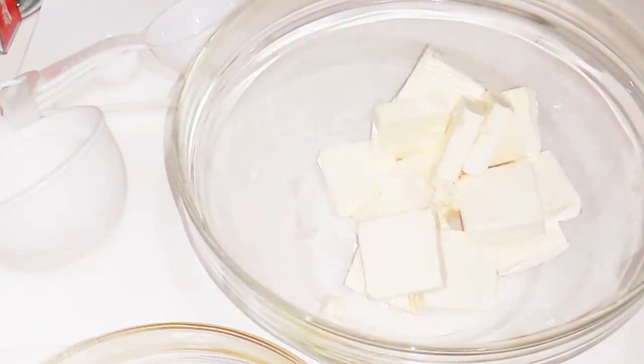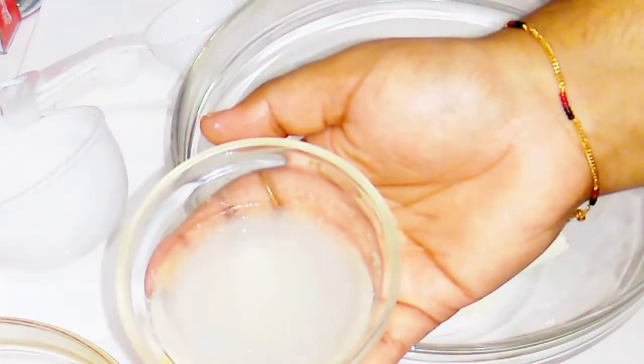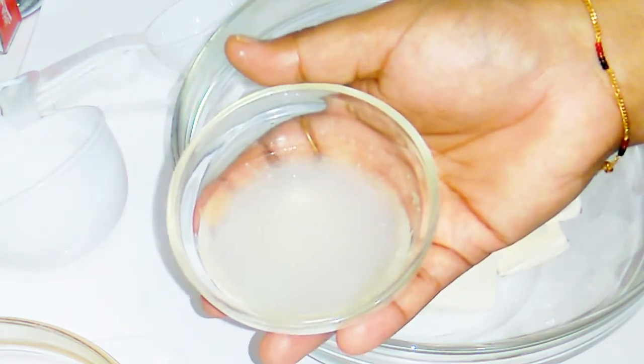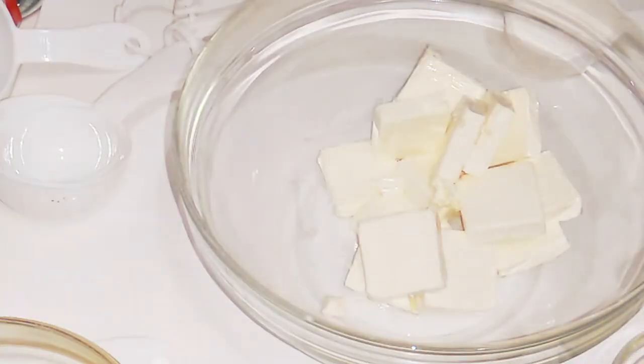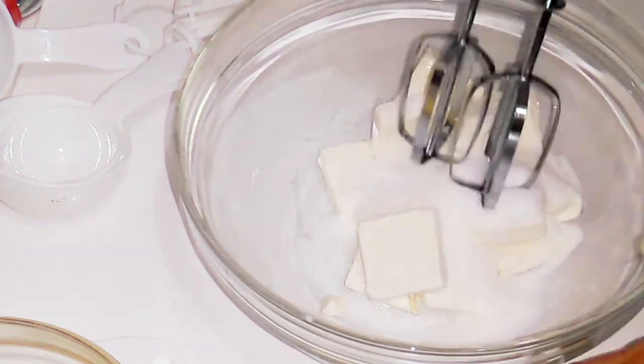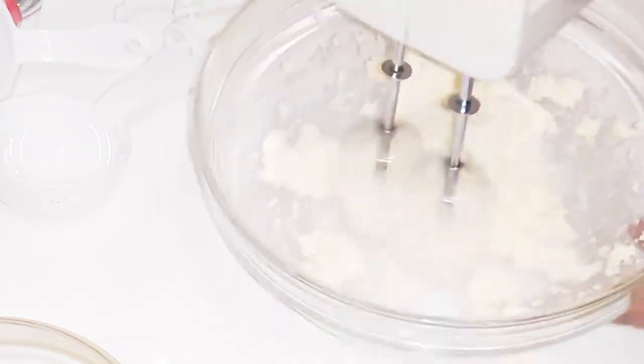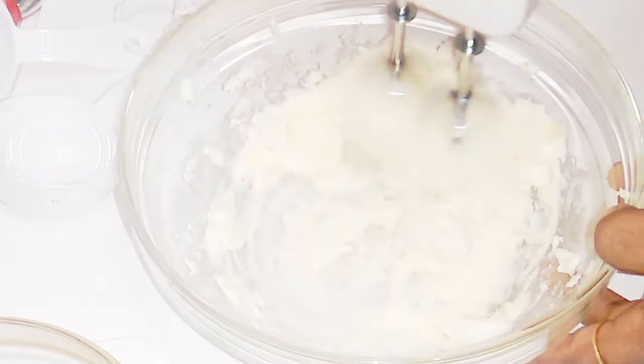For the second layer: 350g cream cheese, 1 cup whipping cream, 1 cup mango puree, 1 and a half tablespoons of china grass, 3 tablespoons of sugar, and condensed milk.